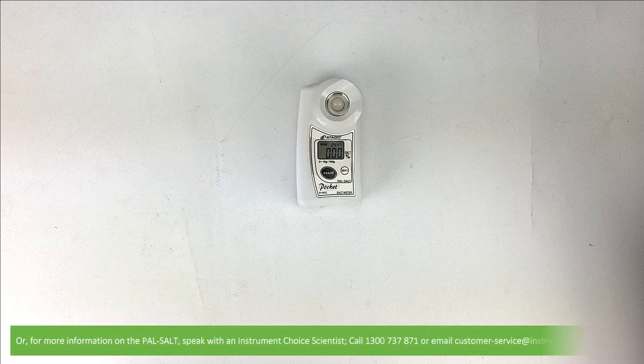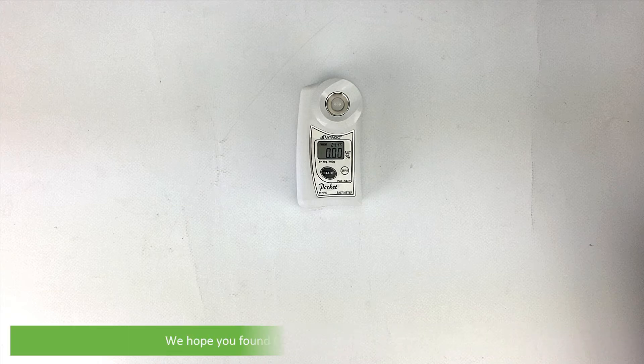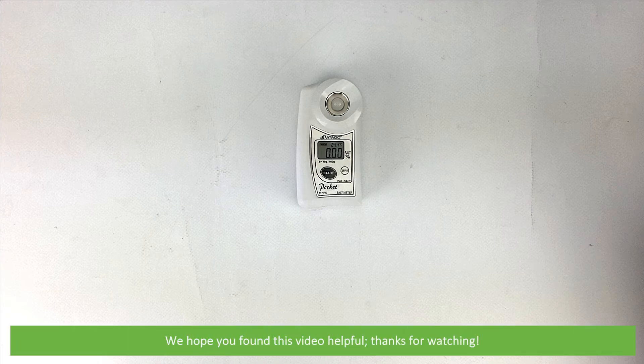For more information on the PAL SALT, speak with an Instrument Choice scientist. Call 1300 737 871 or email customer-service at instrumentchoice.com.au. We hope that you found this video helpful — thanks for watching!